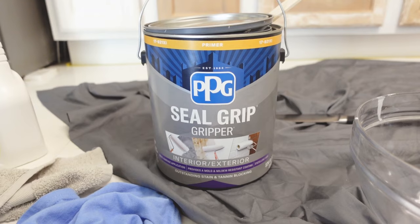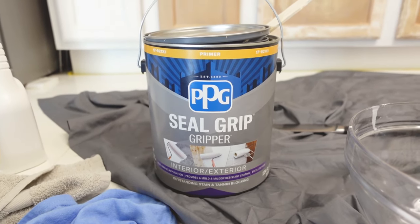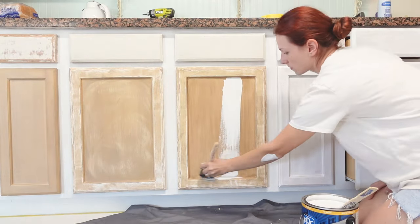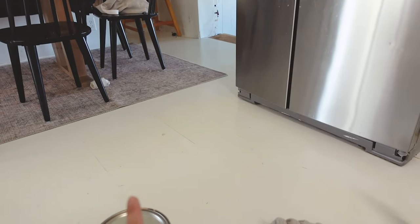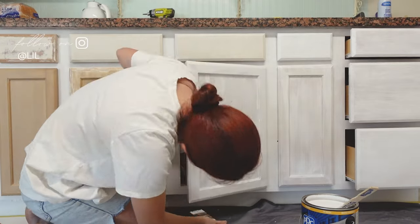For my choice of primer, I went with Seal Grip. If you guys aren't familiar with this, this stuff is amazing — I've been using it for probably the past seven years. It used to be called Gripper Primer. This stuff literally attaches to anything. I've painted my floors with this like three times already and it's never cracked, lifted, chipped, or anything like that.